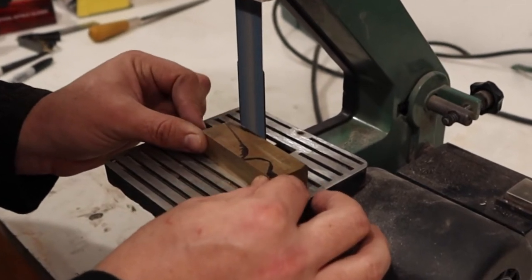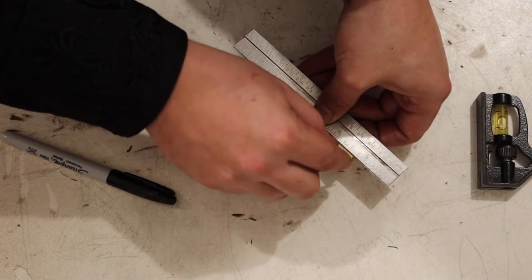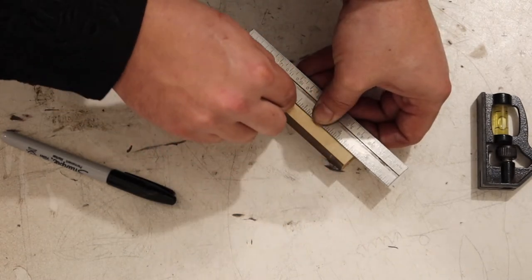After grinding the top square, now we're going to mark our center line. This is a good time to mention that this brass stock is three-quarters of an inch thick.